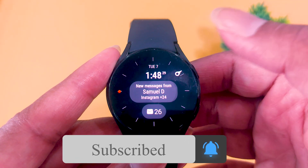Thanks for watching. If you liked the content in this video, please hit the like button and subscribe to my YouTube channel.